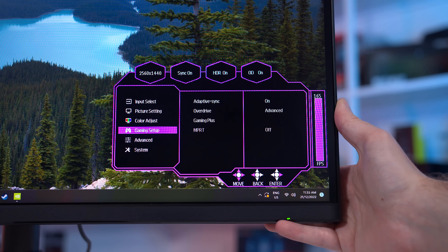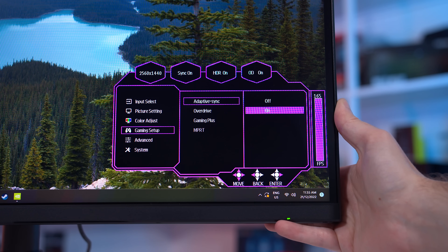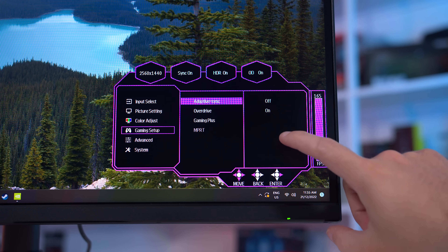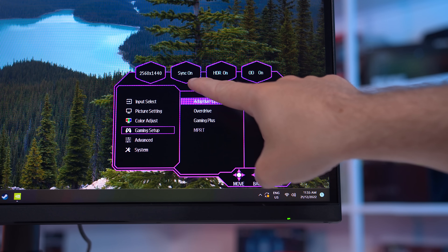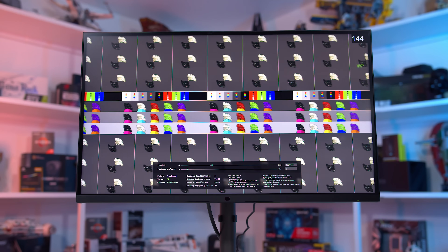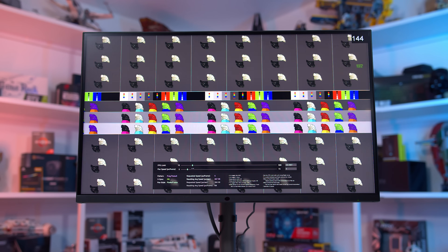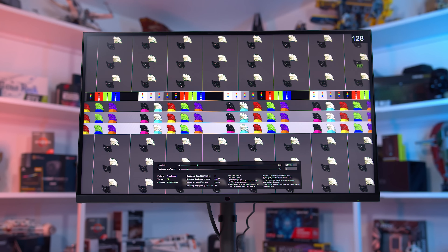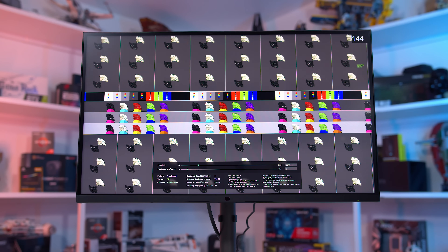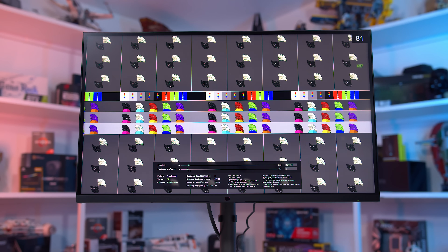As for the GP27Q firmware update, unfortunately things aren't as good here. This firmware update does enable HDR and Adaptive Sync at the same time, however the flickering issue I reported with the GP27U is also present here in basically an identical fashion, so everything I said earlier about HDR plus VRR on the GP27U is also true for the GP27Q — your mileage may vary as to how noticeable this is. HDR accuracy has improved thanks to the ability to change the white point, so this is also a pretty similar experience to the GP27U.